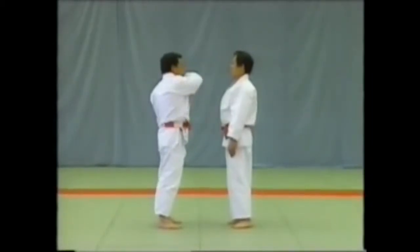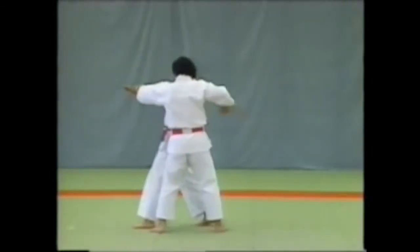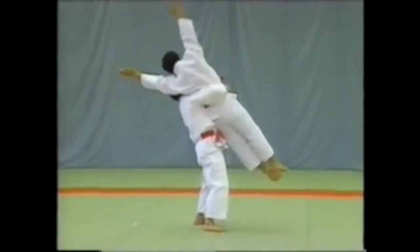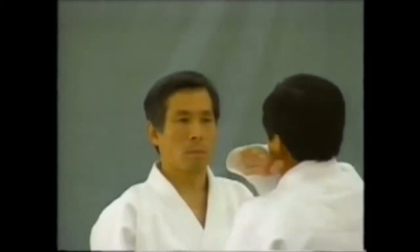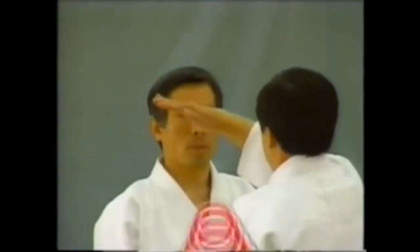Let's look at this from the other side. The uke is striking at the tori's temple instead of the uto. This is the correct form.